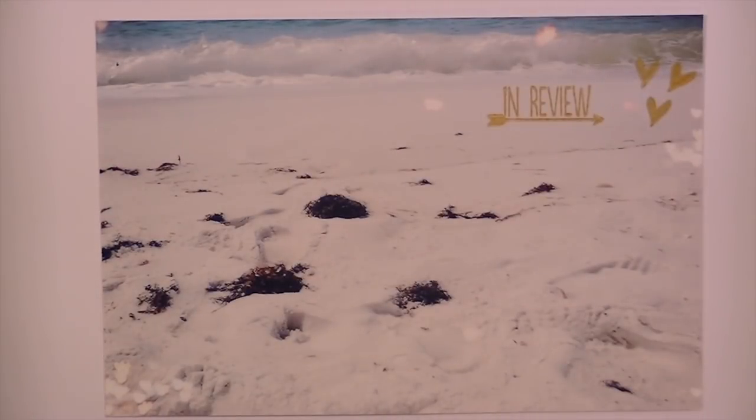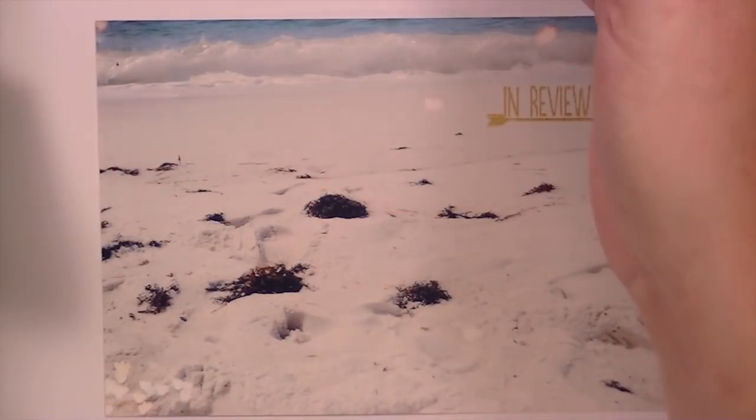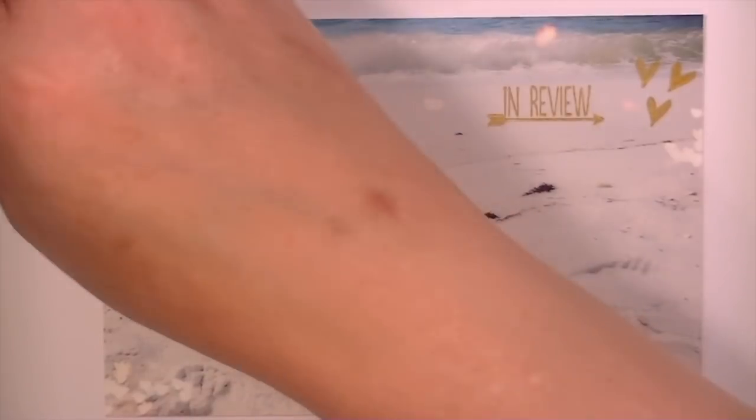Now I'll show you the black and the white — I don't really use the gray that often. Again, it has the protective cover. I just re-inked this so it might be a little bit juicy. I'm going to use another wood block stamp that I made.